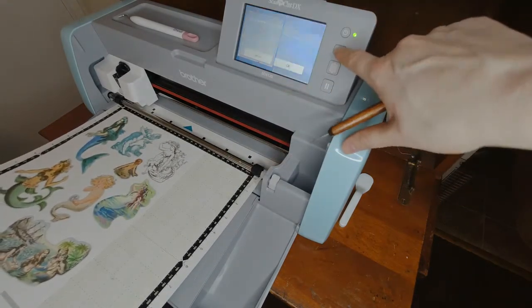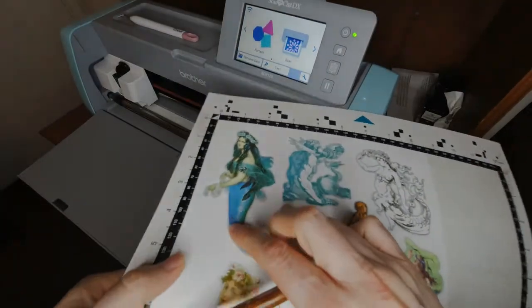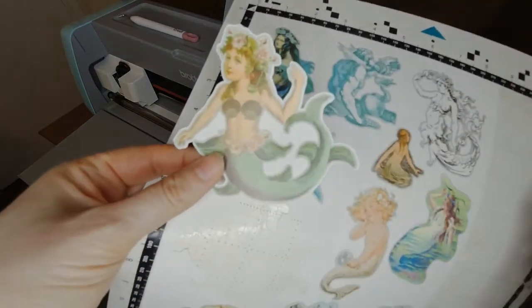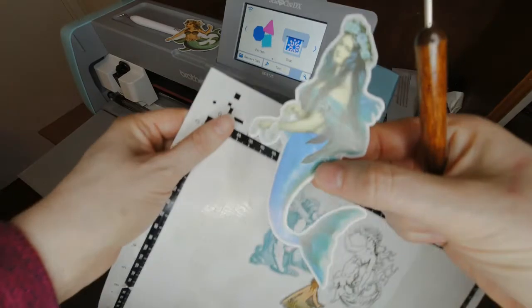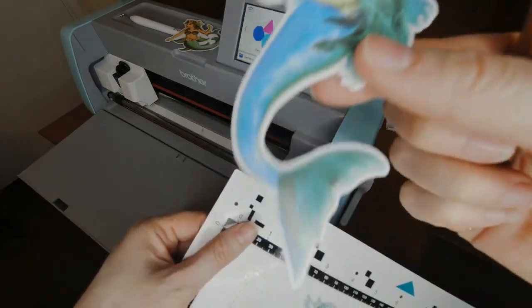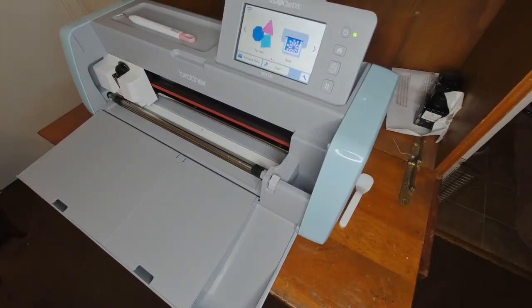It's cutting. I always do other things at home first because it takes a little while. Loading — and then you'll see here it is. Here's an example — here's one of my favorite ones. You see it does a really beautiful job with that.